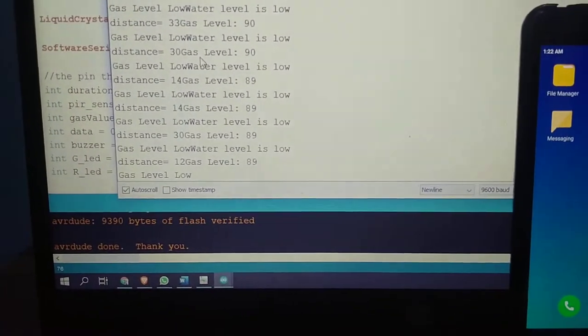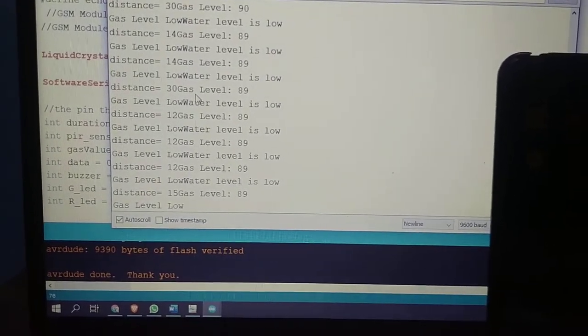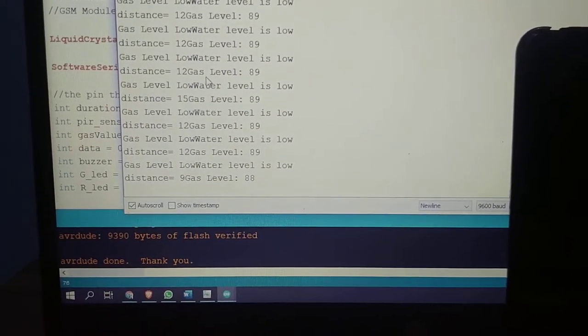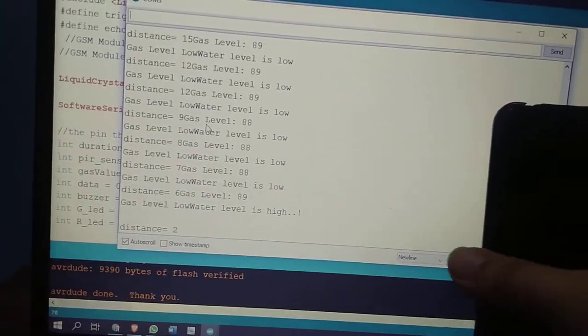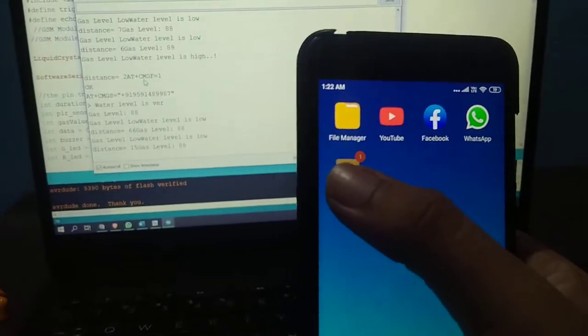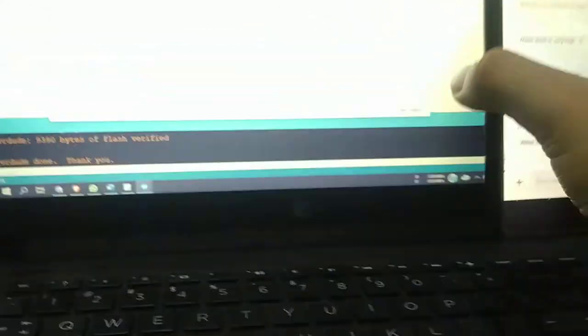Let's check the ultrasonic sensor output first. The distance is 12. I'm moving my hand nearby the sensor — the distance is now 9. If it is less than 5 we will get a message: 7, 6, 2. Now we will get the message. We received the message: water level is very high, from the ultrasonic sensor.